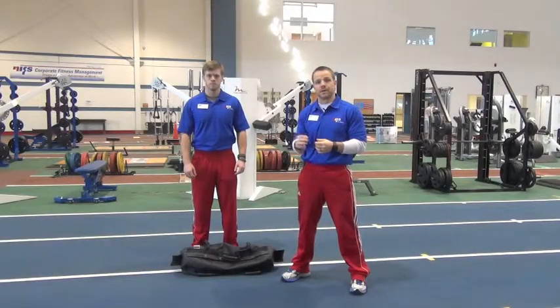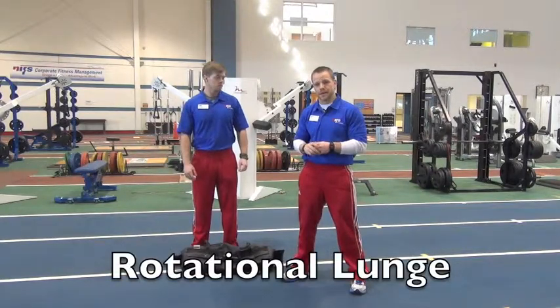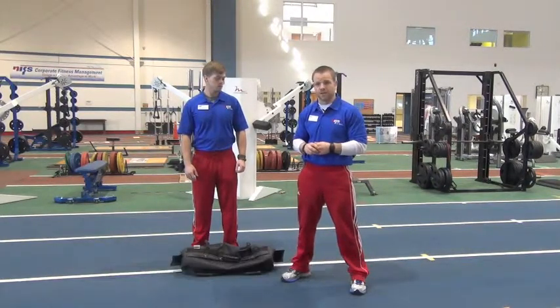All right, Tony and Alex here taking a look at another Big Bang movement, one of our favorites — the rotational lunge using the sandbag. We're learning this from the Ultimate Sandbag guys over at DVRT.